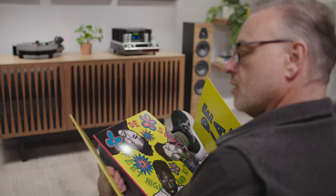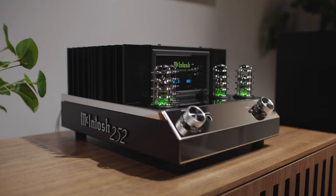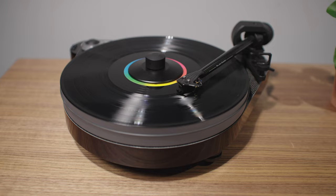I was fortunate enough to get a chance to hook up a pair of Lumina 3 tower speakers with a McIntosh MA252 integrated amplifier and a Pro-Ject RPM 5 turntable. Because the McIntosh is an all-analog amplifier, we did think that a turntable would be the best way to listen to music, so I was able to bring in a lot of albums out of my personal collection.